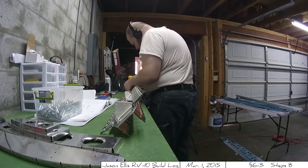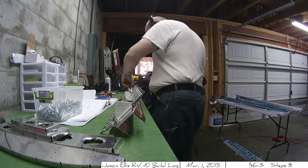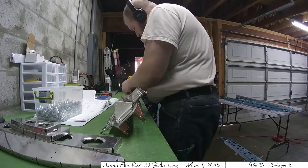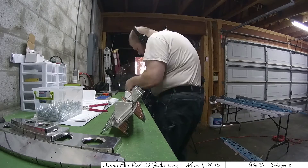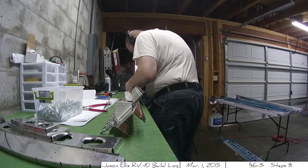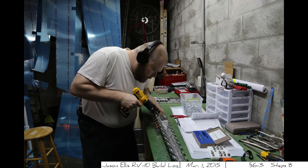Now an aside here — I can't believe how much weight I've put on. I hesitated even posting this video just because of that, but I have a new plan. I'm going to be making a plane and losing weight at the same time. Hey, I figure the more weight I lose, the more baggage I can carry.